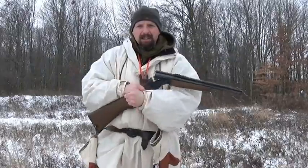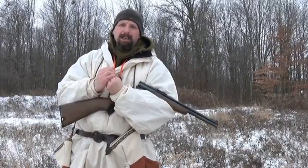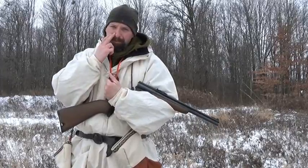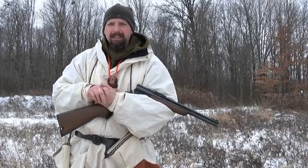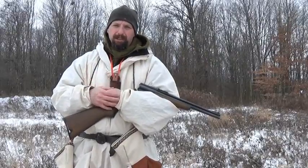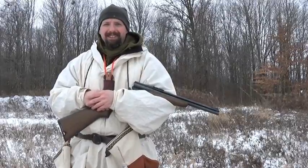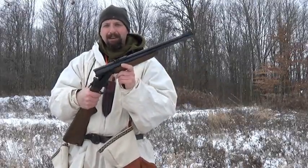A common complaint about this firearm is the trigger. The trigger is not the best — and that is the truth. The trigger pull is a little heavy on this. It is not gritty; it is a smooth trigger, but the weight of the trigger is a little more than is optimum for a rifle like this. But other than that, it's a great firearm.